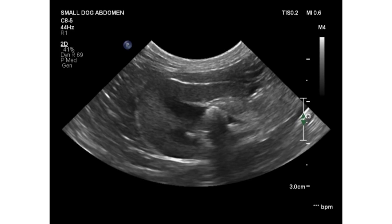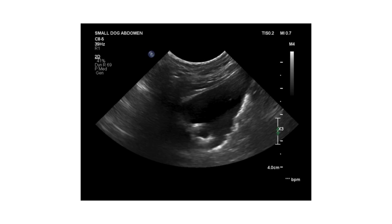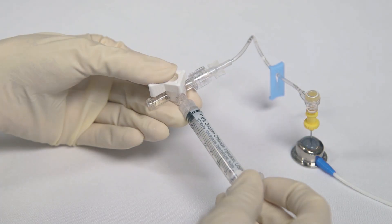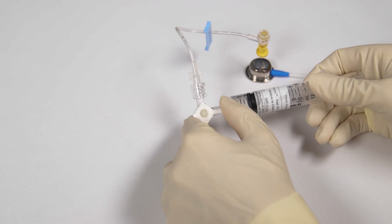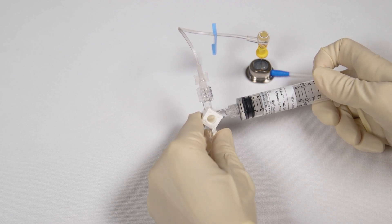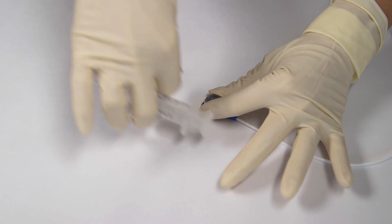Bubbles may be seen as the saline is instilled. The process is repeated whilst the urinary bladder is visualised. Movement of saline or urinary sediment during flushing indicates a patent cystostomy catheter. The saline is withdrawn back into the syringe and discarded. The tetrasodium EDTA T-flow lock solution is attached to the three-way tap and one to two millilitres is instilled into the SUB device. Holding the port steady, the Huber needle and associated consumables are withdrawn from the port and discarded.